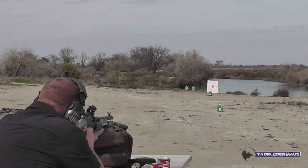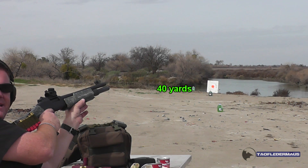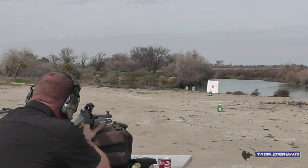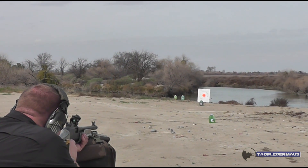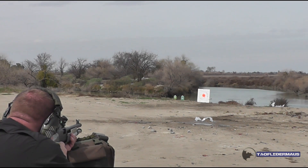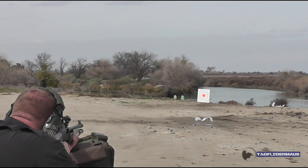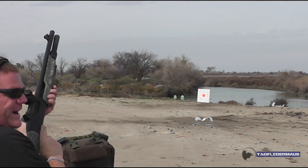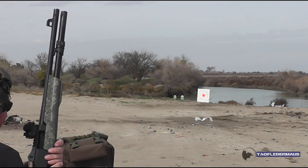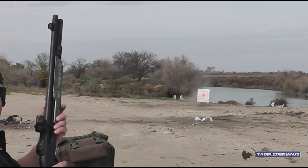Greg conducts an accuracy test shooting at colored jugs at 30, 40, and 50 yards. At 30 yards he hits cleanly. At 40 yards he misses on the first shot but connects on a second attempt, compensating for the leftward drift. At 50 yards the slug appears to wiggle side to side but doesn't connect cleanly. Two out of three hits at those distances for an unpredictable 50-year-old slug is a reasonable result.